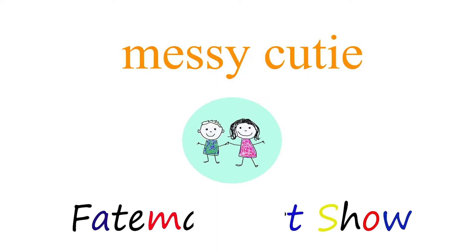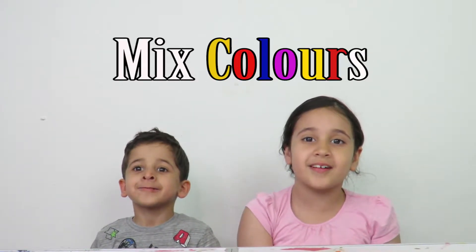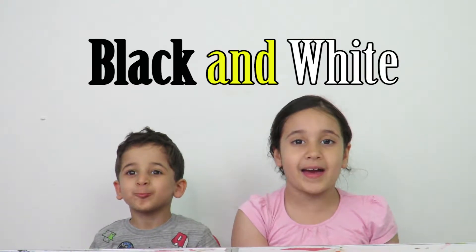You're watching Messy Cutie on Fatima's Art Show. Hello everybody, today we're going to mix colours with black and white.